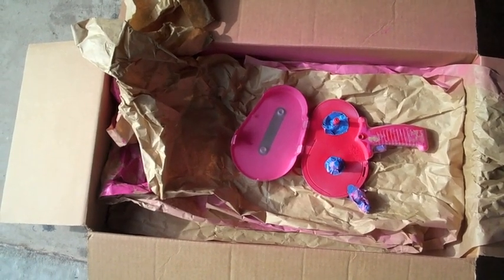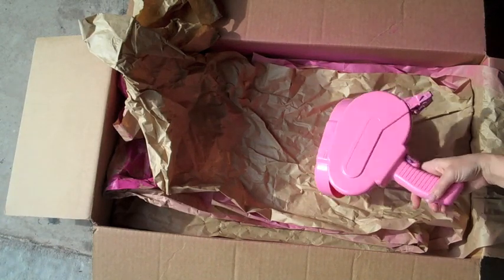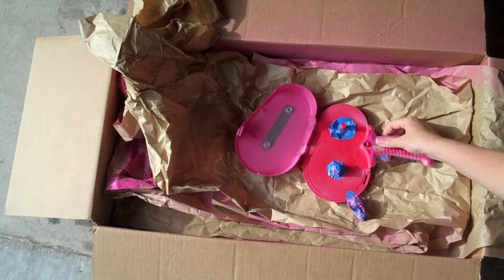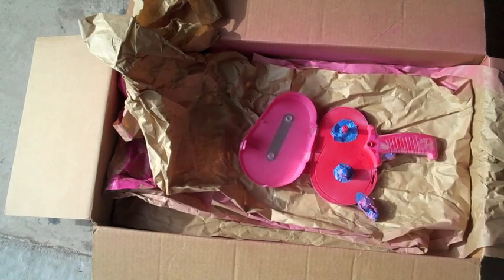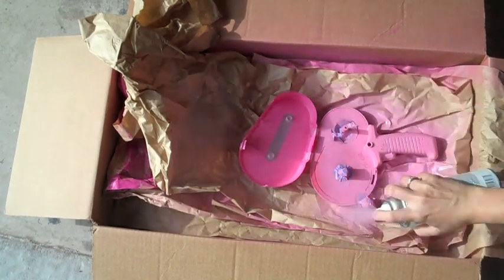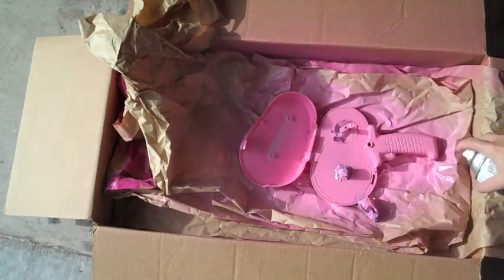I let my one coat dry overnight. It actually feels really good. So I'm just going to flip it over and then spray this side. We have our ATG guns and some Cricut spatulas and a bottle of Stickles painted.